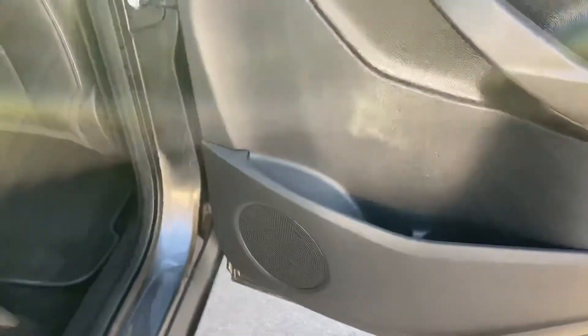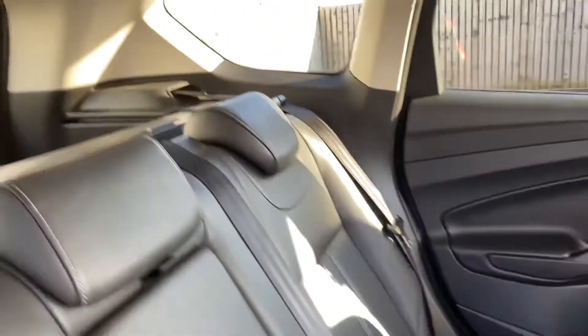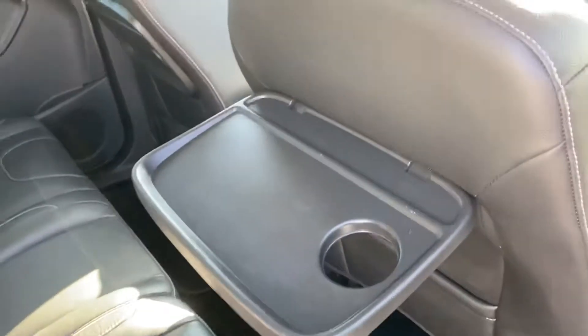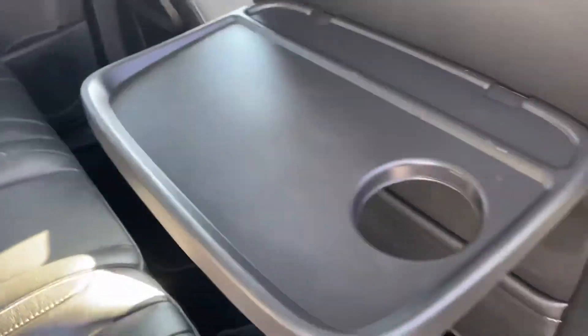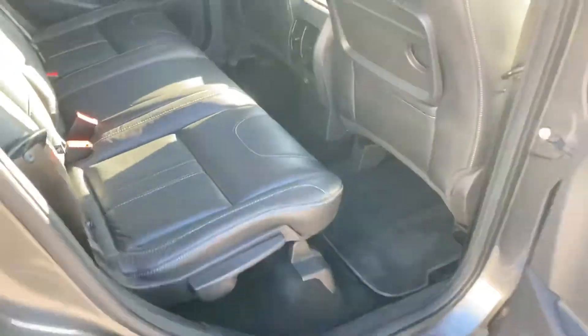Door card, looking good, can see no issues there. Electric windows, front and rear on this car. Nice leather upholstery, all looking very, very nice - can see no damage, no rips or tears or holes or anything. You've got ISOFIX on the two outer seats there. And then on the rear of the front seats we've got little picnic tables on both of those seats. It's great for passengers in the rear. So that's all looking nice.